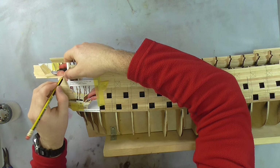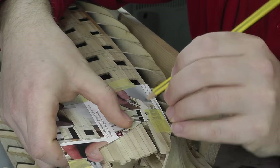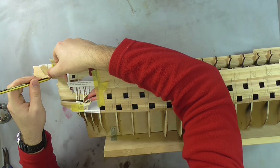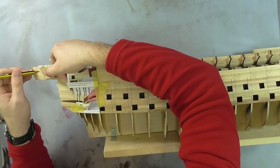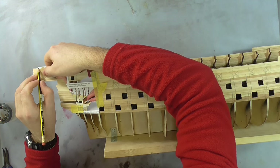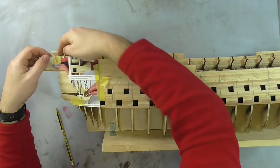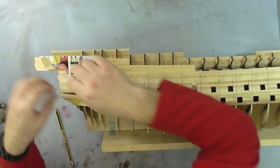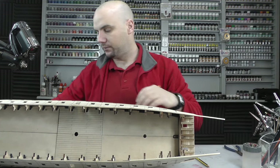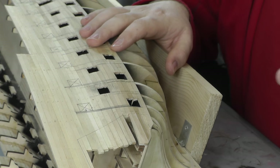We're going to nice and easily just draw in our lines, as accurate as we can get it. There we go - we should then be able to remove this and we've got our shape drawn up here. So with this all done, now in the instructions it's a little bit strange.